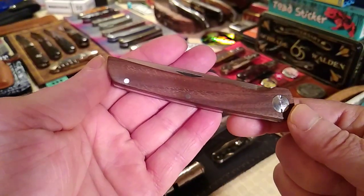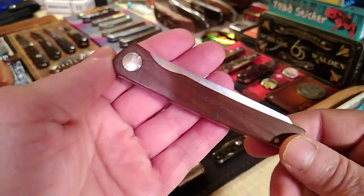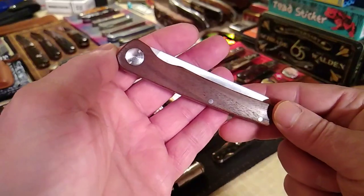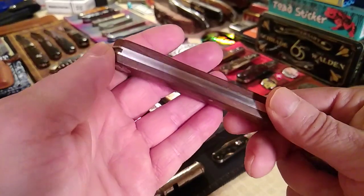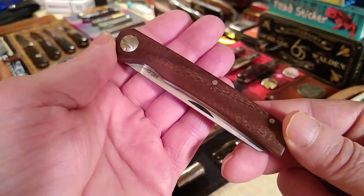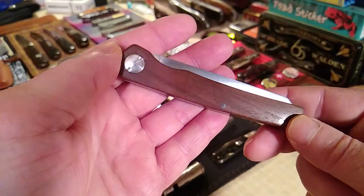It's walnut, but it was advertised as walnut root — I was expecting something like a burl. If you look at the advertisement picture it definitely had more character in the wood; it really did look like burl wood, and this is kind of just drab for walnut. I'm sure if I put mineral oil on it that would give it some pop.